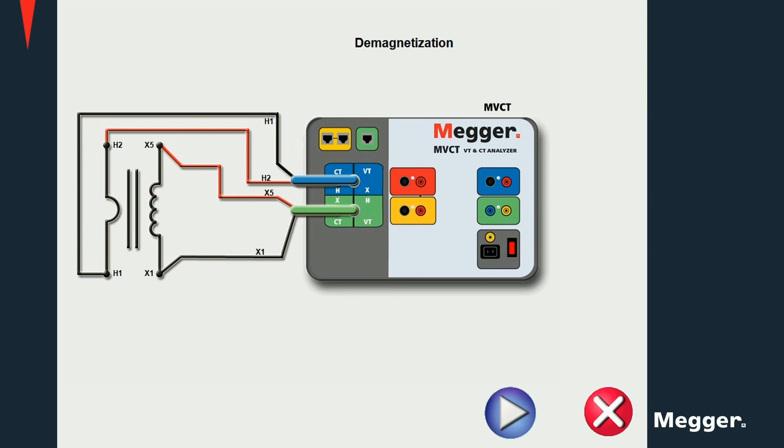To run a demagnetization procedure, simply connect to the main tabs of the current transformer and run it using the software on the instrument.